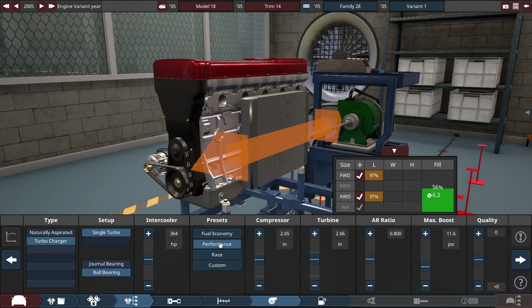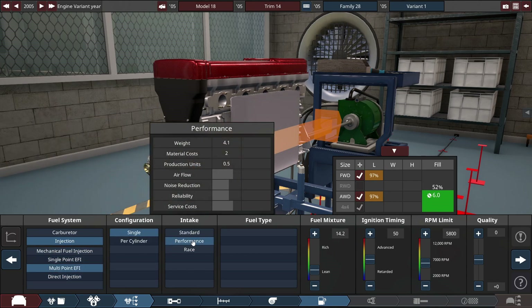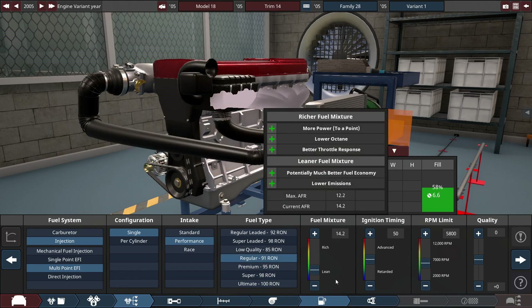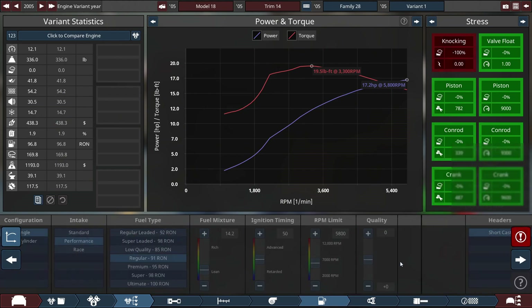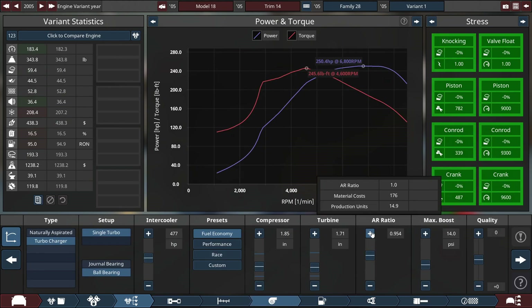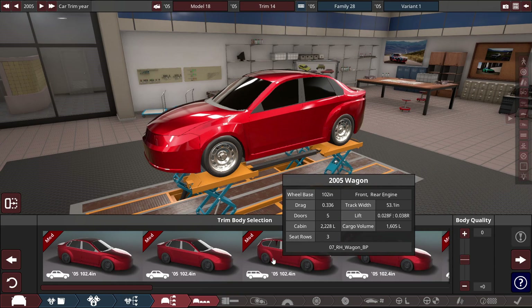Let's do a fuel economy tune for now — I want low-end power but we'll tweak it in a second. Multi-point fuel injection, or we can go for direct injection since it's available. Let's go for regular fuel for now. We'll add a high-flow intake, a baffled first muffler, and a straight-through secondary muffler, and give this thing a higher fuel mixture and lower ignition timing. One-to-one air ratio is honestly pretty fine.